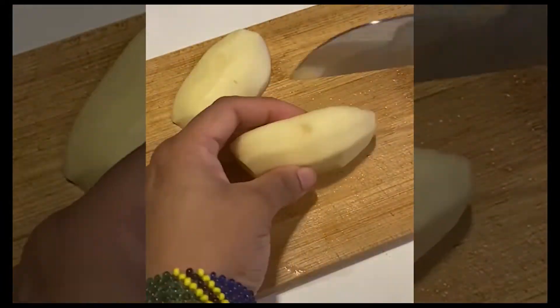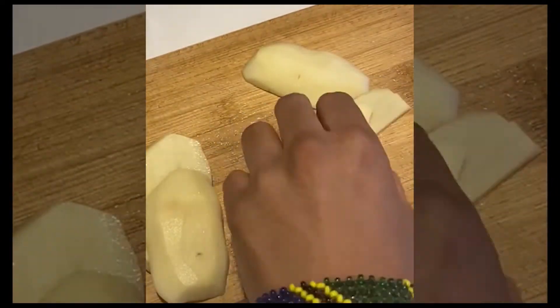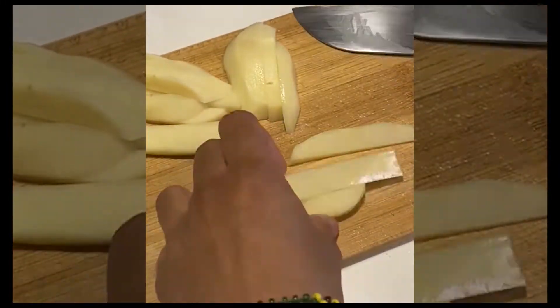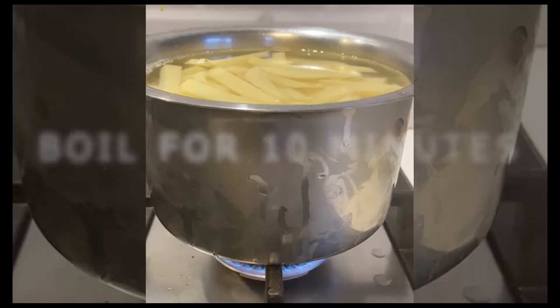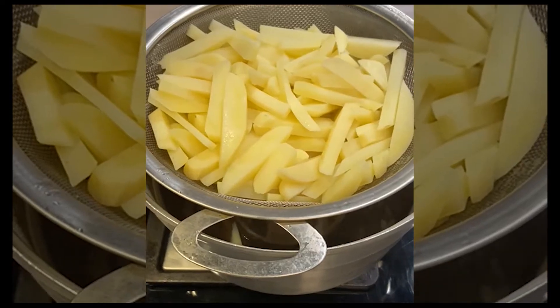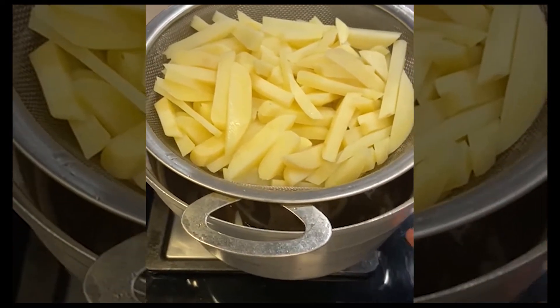I took about a kilogram of potatoes — roughly nine medium-sized potatoes. Cut them the way you would for french fries and set them aside in water so they don't turn black. Then boil the potatoes for roughly 10 minutes. After boiling, pour them over a colander and let all the water drip out.